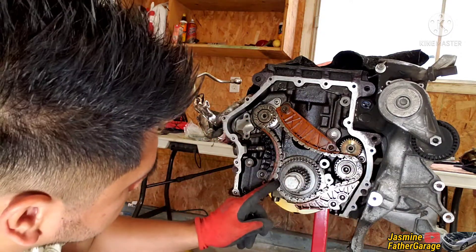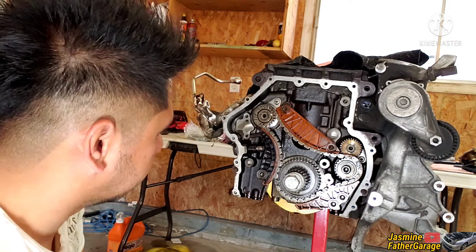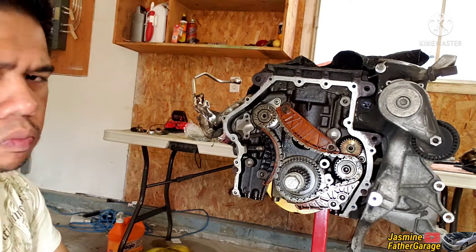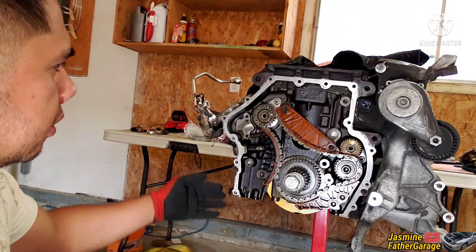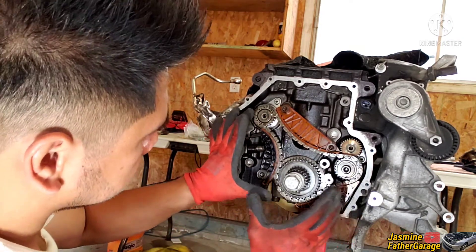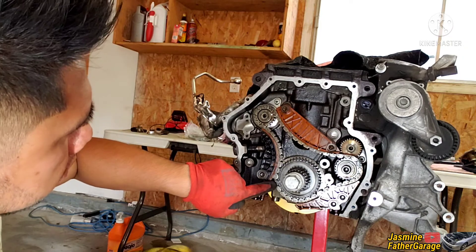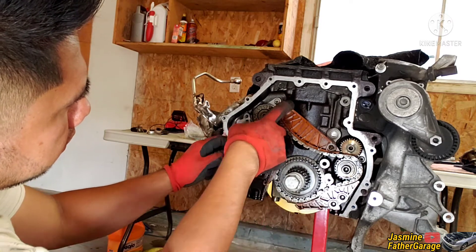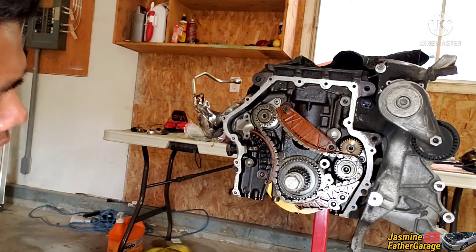The marks are good: one, two, and seven o'clock. It's better to lock the crank, but I've got nowhere to lock it because the flywheel is off on that side. The dark mark on the chain matches up, so that's what we want. Now it's time to loosen the tensioner and all the bolts so we can take out all the guides and chain.